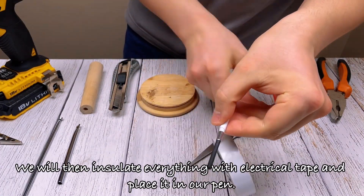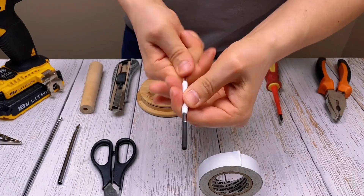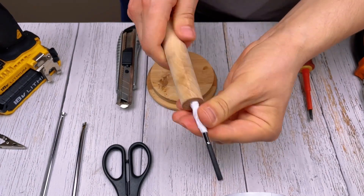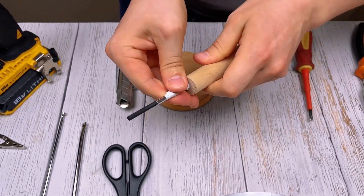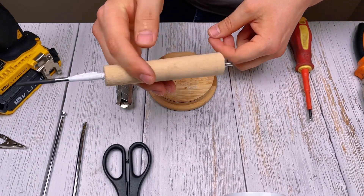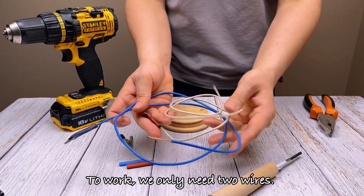We are going to do everything with electrical tape and place it in our pen. To work, we only need two wires.